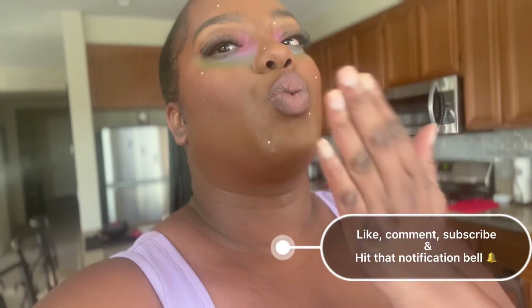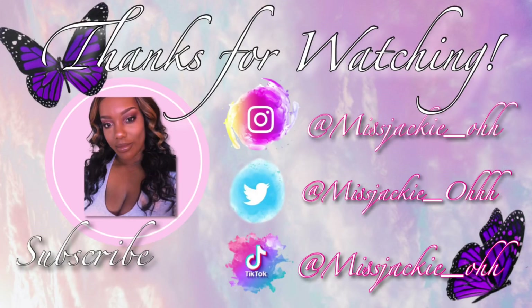Guys, this is the completed look. I want to thank you so much for watching the video. Make sure to like, comment, subscribe, hit that notification bell, and I will see you in the next video. Bye!